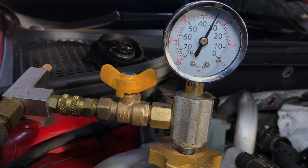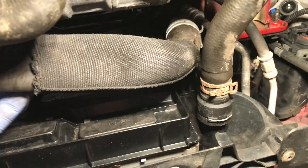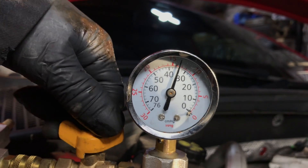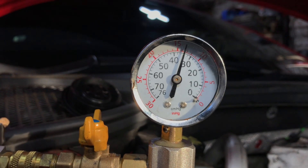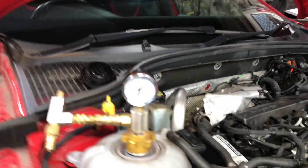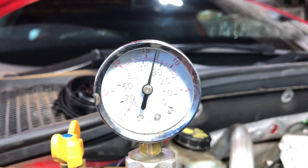When it's doing this you'll see your hoses collapse. We're reading 15 inches of mercury. Turn off the tap and disconnect the air line, then leave it. After ten minutes we can see it's held its vacuum, so there are no leaks in the system.